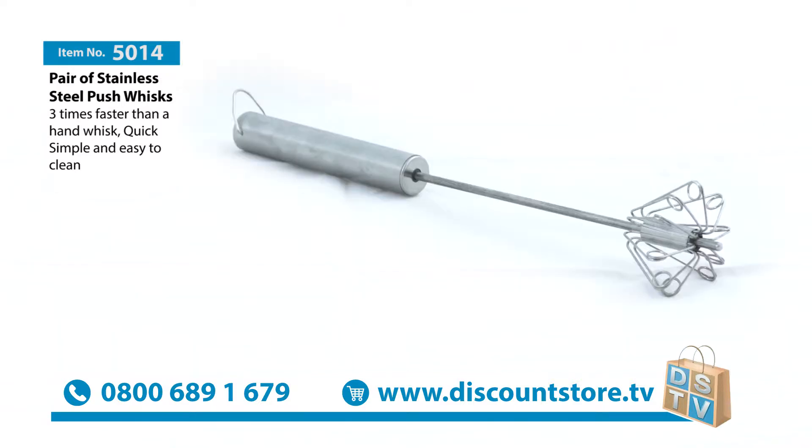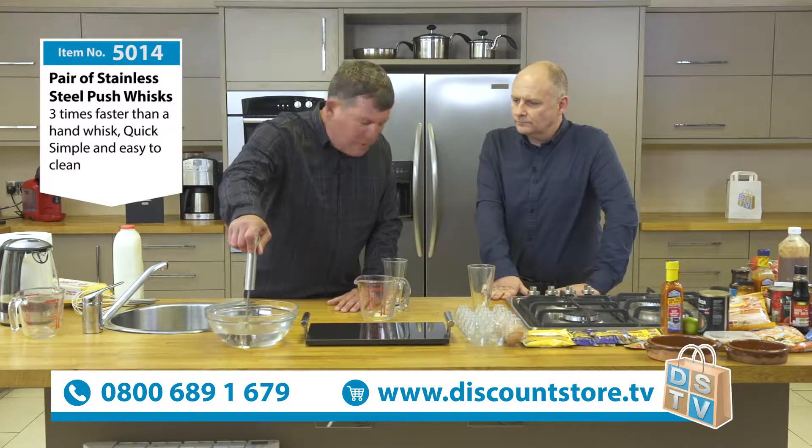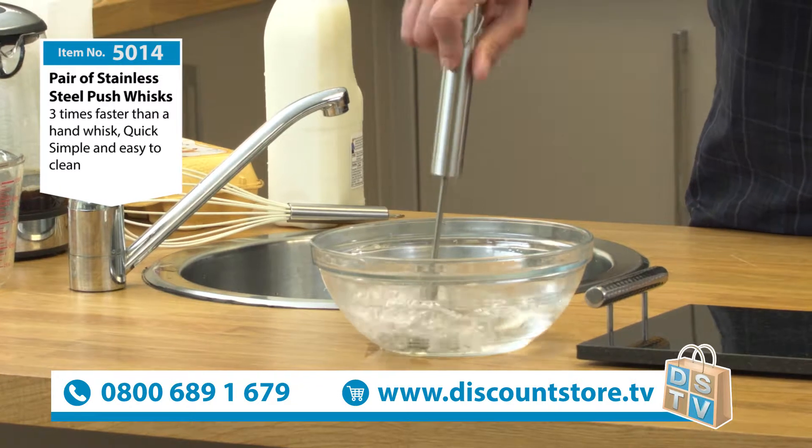We've got our push whisk. This is an incredible thing. Just show us what this can do, Kev. It's fantastic. It's made of stainless steel. And when I press this down, it spins five times. And when it pops back up, another five. Can you see I've got millions of bubbles? Look at that. Thousands of bubbles.